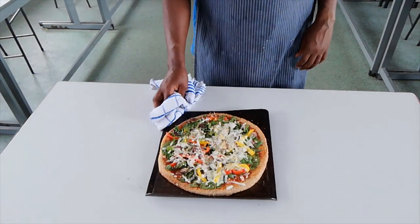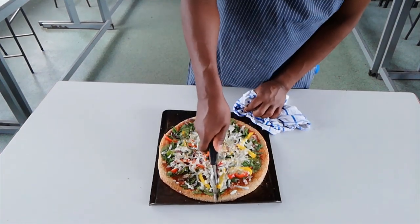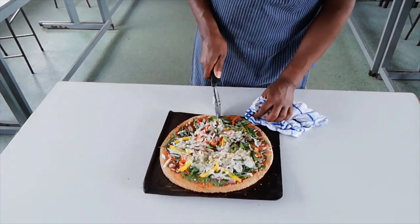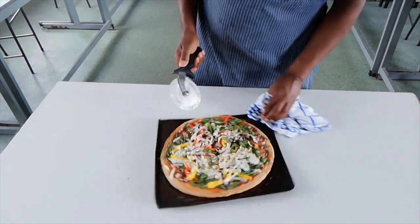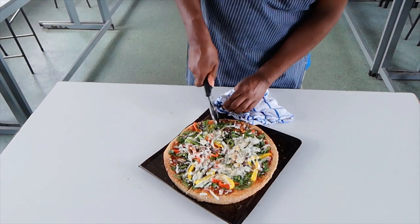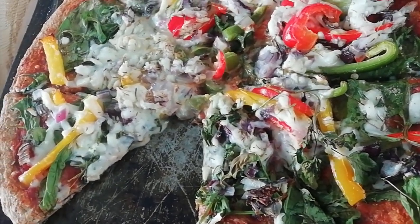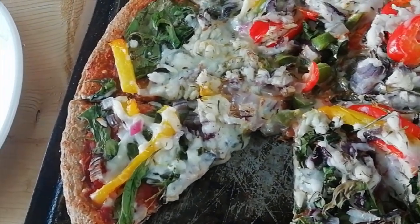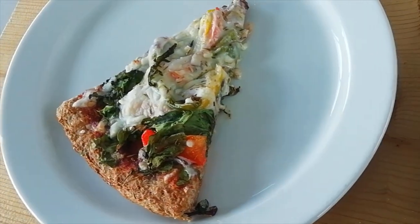And here we have it — our finished pizza. Nice, soft base. And here we have it, our pizza. And that's how you make a pizza.